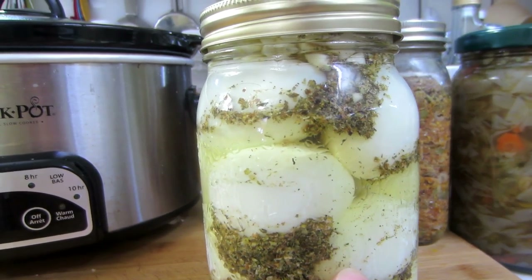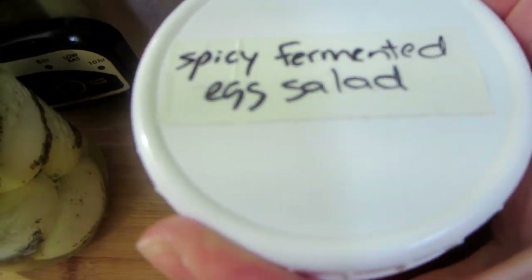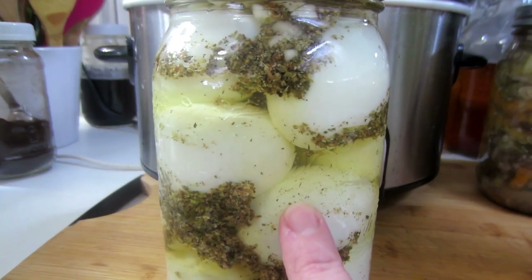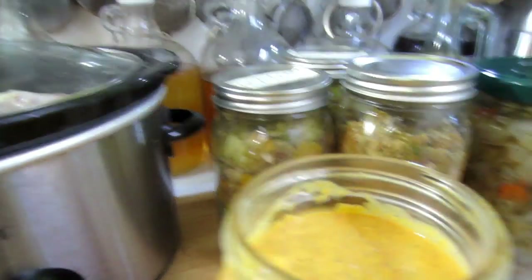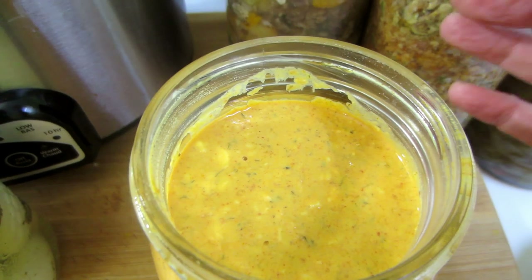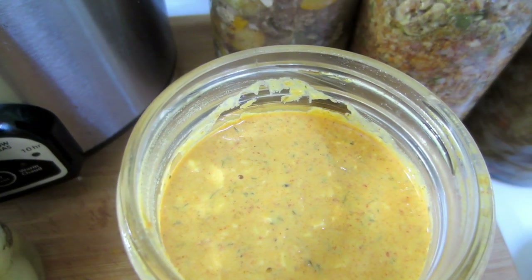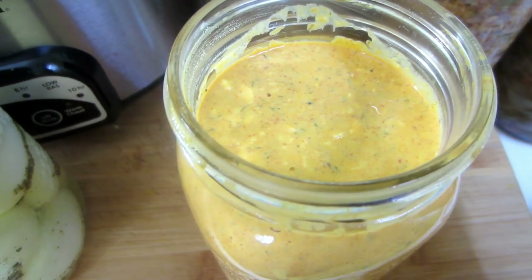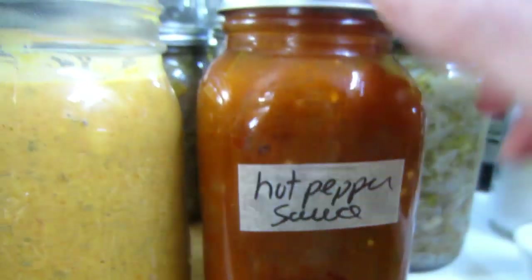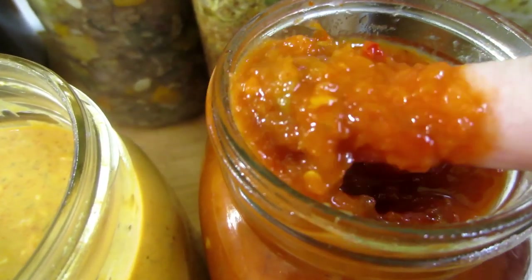If they get mushy, then you want to make a fermented egg salad with it. I have a spicy fermented egg salad to show you. I had eggs in the fridge that had been sitting for about four to six months and they were starting to get a little mushy. I added some fermented hot peppers — if you go to my recipe playlist under basic recipes, you'll find a recipe to ferment hot peppers, any kind of hot peppers. I put them through a food processor and made a sauce. Can you see that? There are chunks of red hot peppers in there.